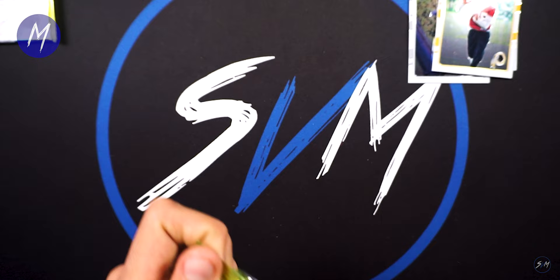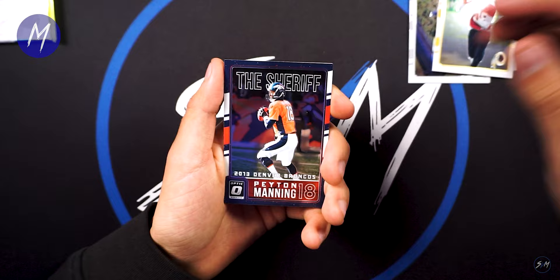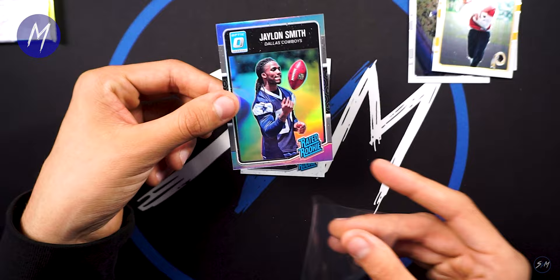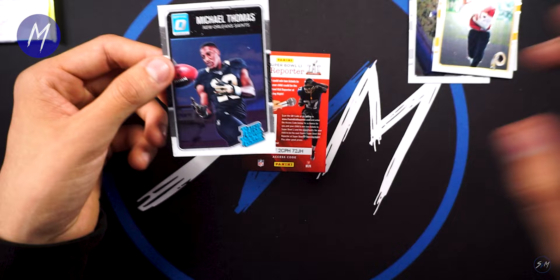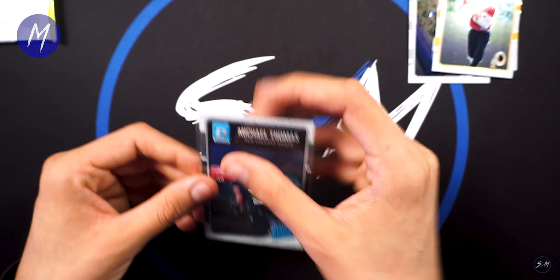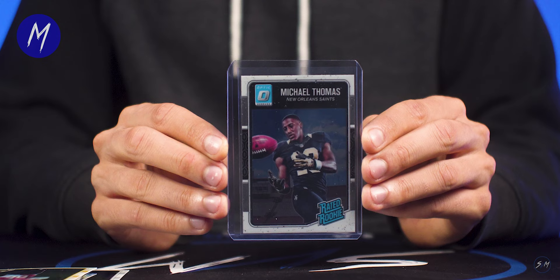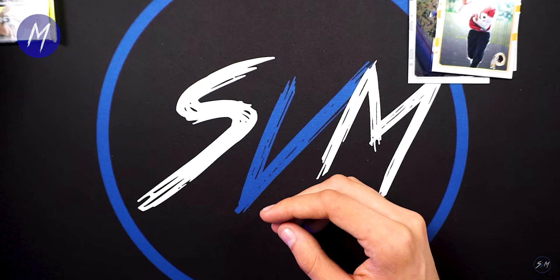Two packs left. Starting off with Matthew Stafford, Peyton Manning the Sheriff, Jalen Smith Optic Holo — pulling all the Cowboys. Our last card is going to be a Michael Thomas rated rookie. Nice! I know you've got a couple of these but it's still cool to see a Michael Thomas rookie card. Not bad. Last pack — I know you're looking for Dak.